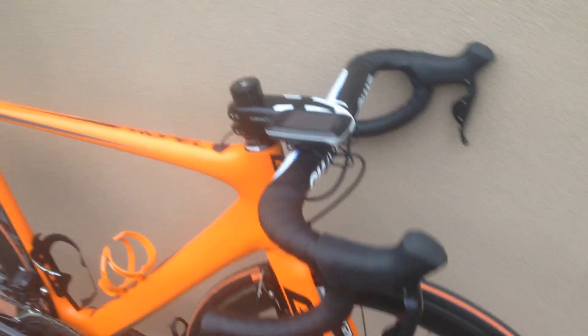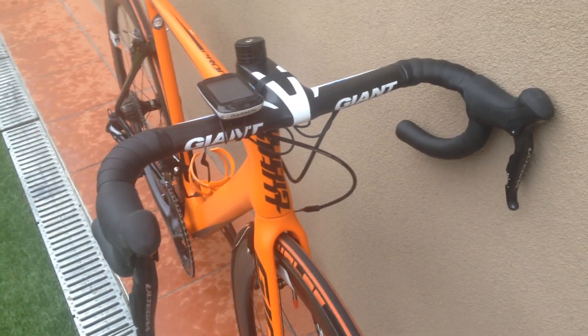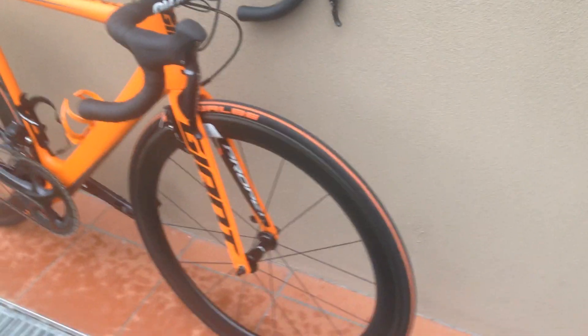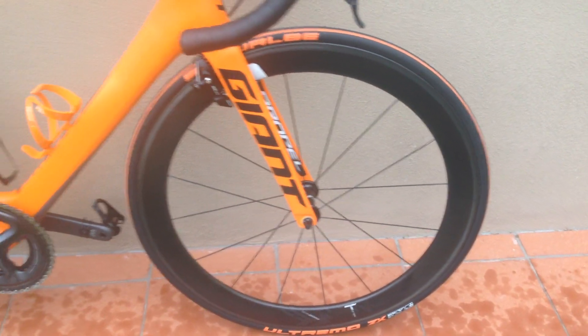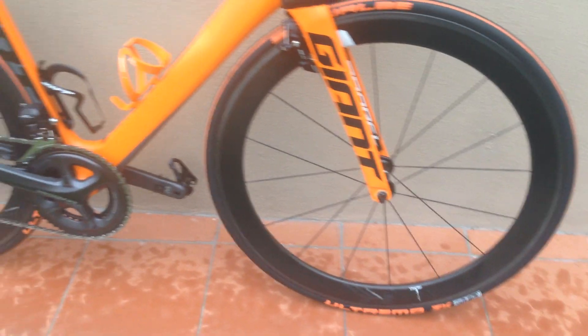I've got to get the post and stem cut tomorrow. It's an integrated stem and bar, which makes the bike a lot more rigid. Schwalbe tyres on a 55mm Giant SLR Zero carbon rim.